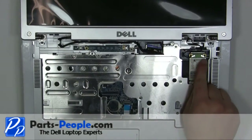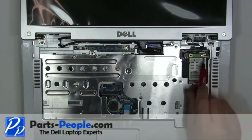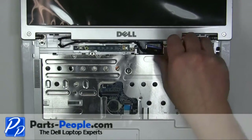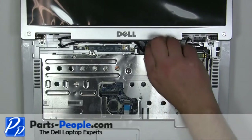Lift the cable latch up to remove the keyboard cable. Disconnect Wi-Fi antenna cables. Unscrew the display cable grounding screw. Unplug and loosen the LCD cable.